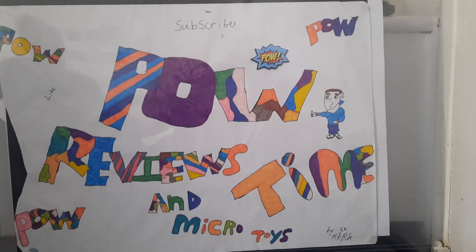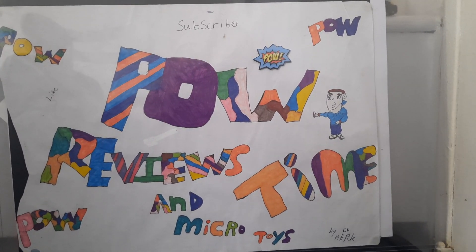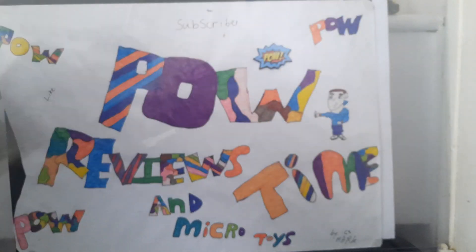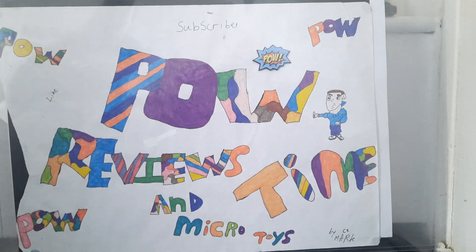Hey guys and welcome to another episode of Power Review Time and Micro Toys. Today we're doing a review on four of the Street Fighter Final Battle Challenger. So we've got M. Bison, Ryu, Dalsim, and Ken.